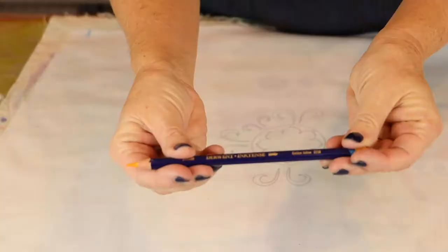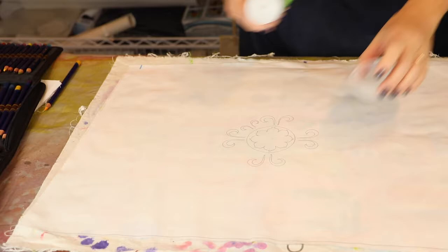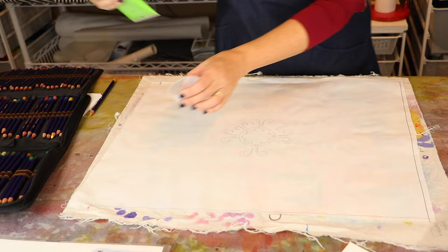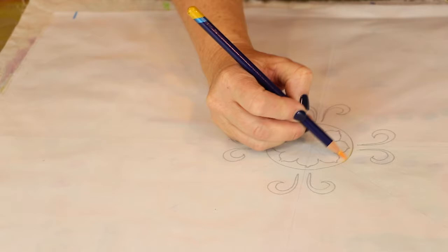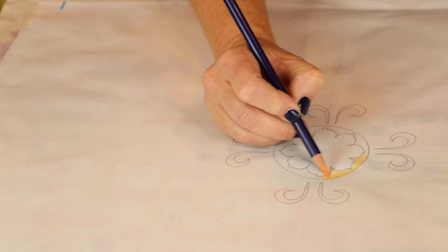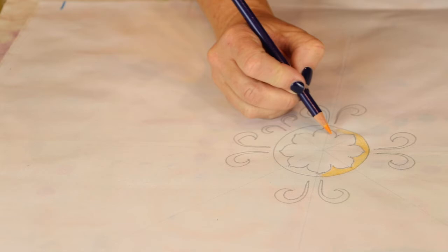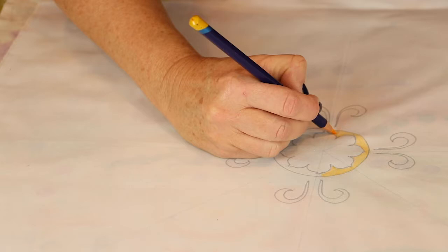I love this product — it's Derwent Inktense pencils. I'm going to set them with aloe, just from the drugstore. Derwent pencils are water-soluble colored pencils, but they're different from regular water-soluble colored pencils because the binder is an ink binder. When you release it with the aloe gel, it becomes permanent. A regular color pencil with a watercolor binder will not be permanent no matter how many times you heat set it — that is why watercolor paintings are always shown under glass. These Inktense pencils become permanent on the fabric, and you can blend them beautifully.